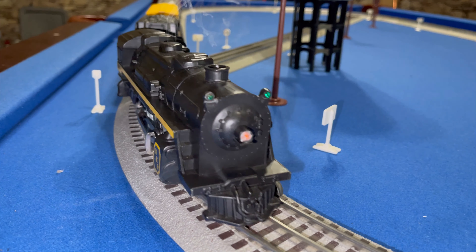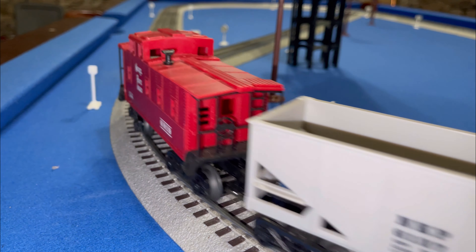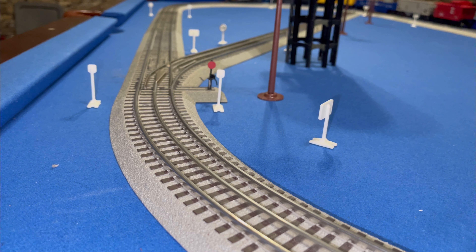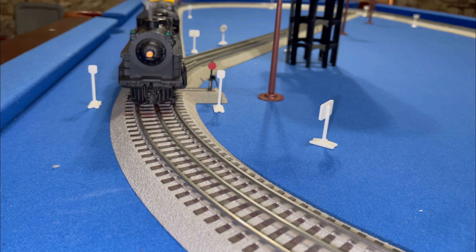You can see that when it runs fast, you lose the function — at a certain speed you get the function back and it starts making noise. I have it around 30 or 40 on my controller and it starts making noise.